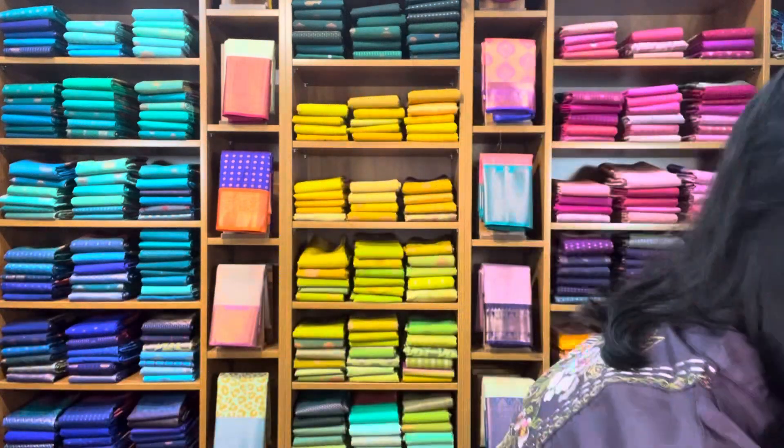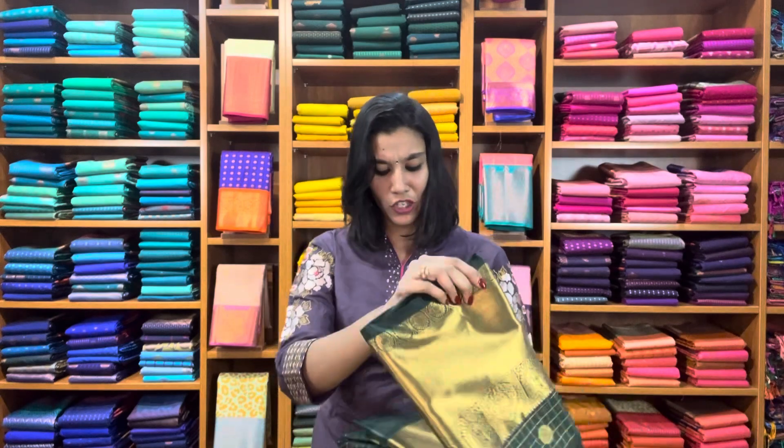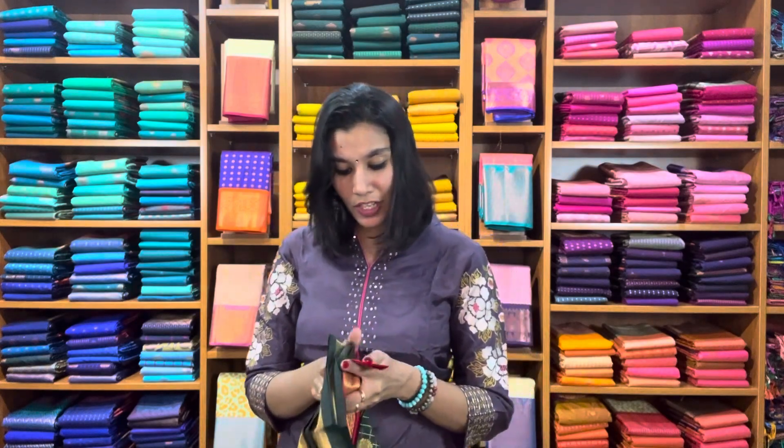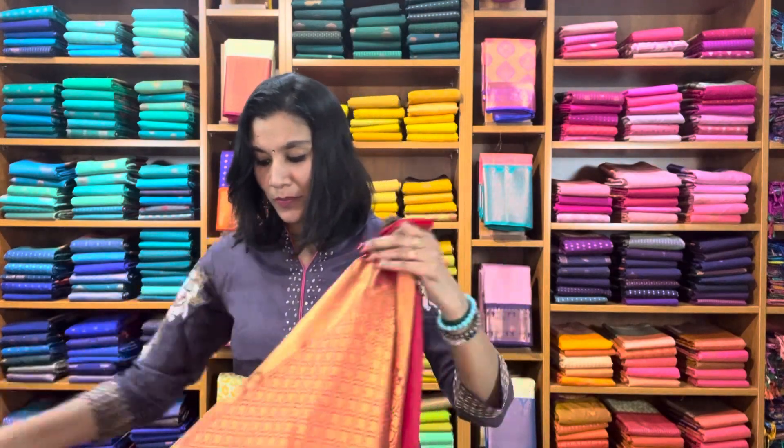Here we have one more color — this one is in bottle green, a very traditional one with a contrast red combination. A very, very traditional must-have combination.